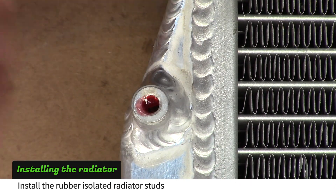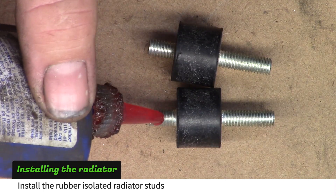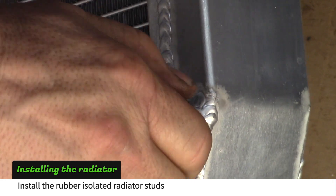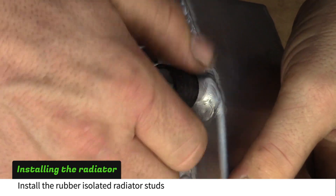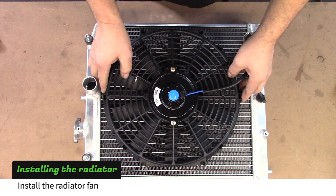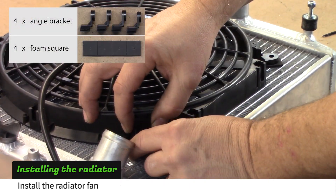Put Loctite in the upper radiator mount holes and on the rubber isolated radiator studs. Install the studs into the radiator. Place the fan on the back side of the radiator as shown. Install the angled plastic brackets with a square of foam tape under each one.